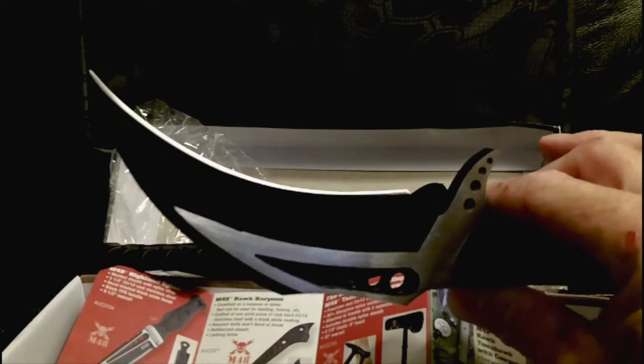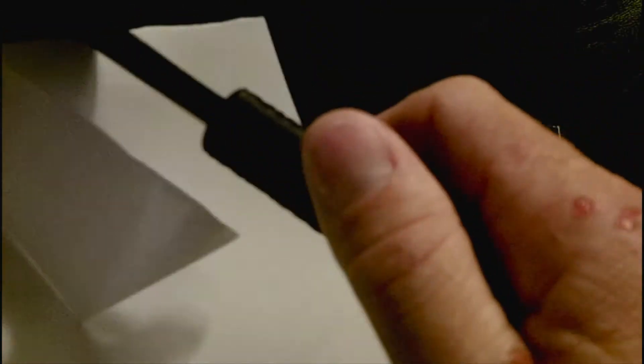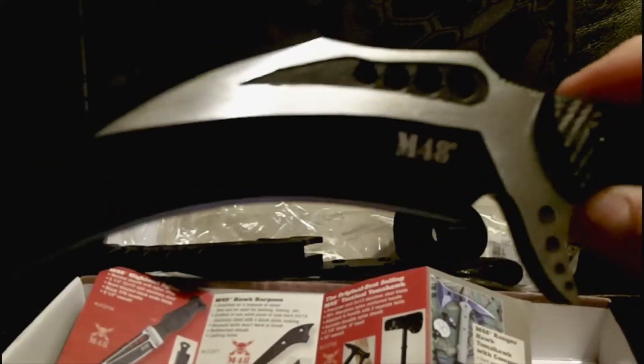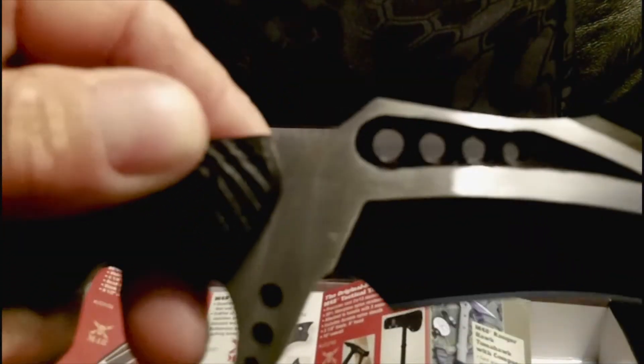This knife is quite pointy - you can see it will punch through something. Though I will say it is not particularly sharp; you can see it kind of tearing more than it is cutting. It is not exactly what you'd consider a very smooth cut, but it is sharp enough to cut you so be careful with it.